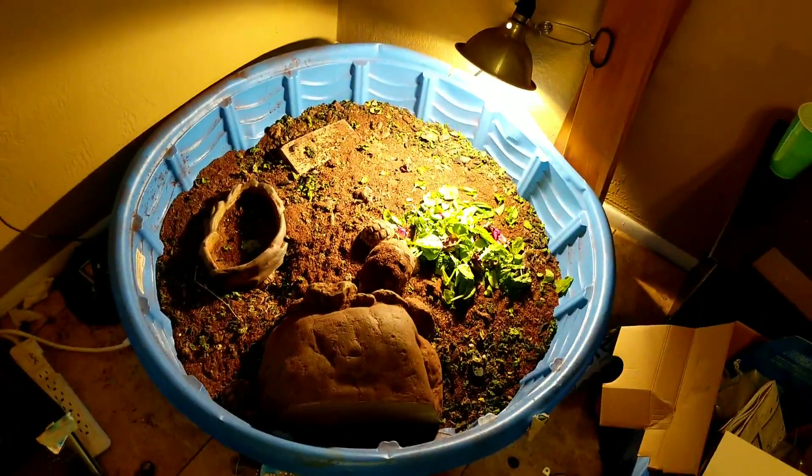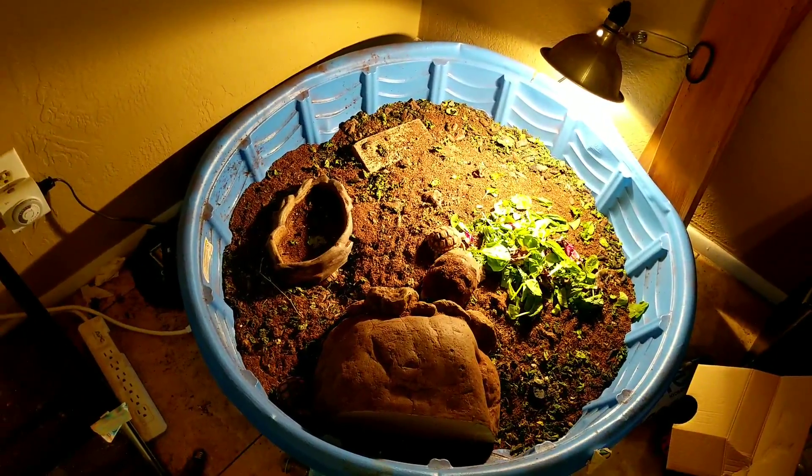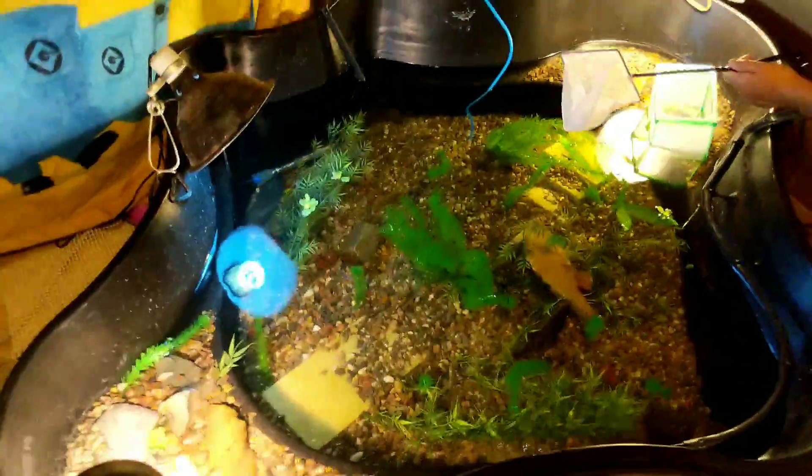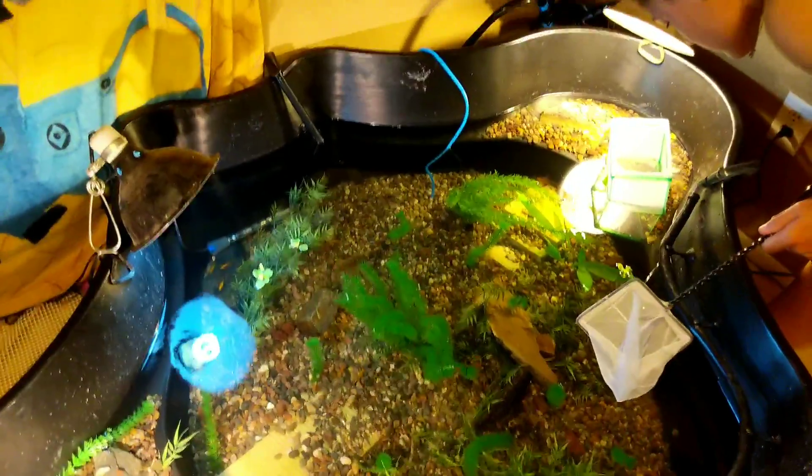The next upgrade is going to be the tortoise area. It is kind of messy due to the fact that we're working on the area, cleaning it up, and moving things around - we had to move Titan out of the old tank. We'll see you on the next video. Hope you enjoyed this one and hope you have a wonderful day. Thank you, bye!